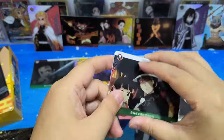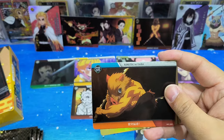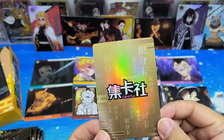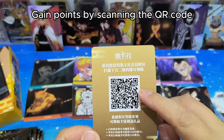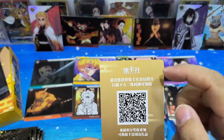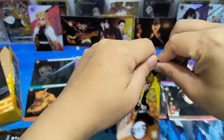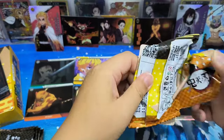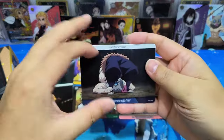I have not seen this card yet — we shall take a look at it later. Wow, I think this is a point card. You can gain points by scanning the QR code on the card as a member of Jikarshe Card Fun. Well, I think it's okay. I think there are some very shining cards here — I saw the shining cards, let's take a look!